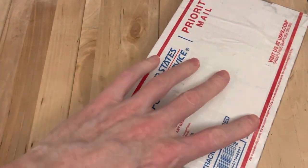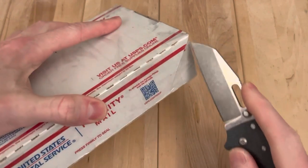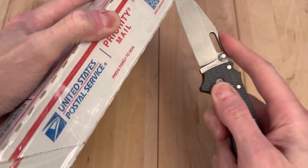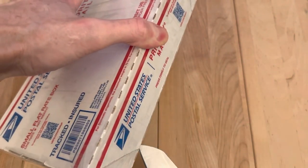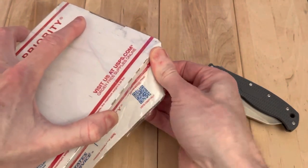Hey, welcome back. We have a knife here. I'll be using the Demko 8020.5 and the Gryvary Aus10 for the unboxing — it is my dedicated unboxing knife. It does a great job of it.